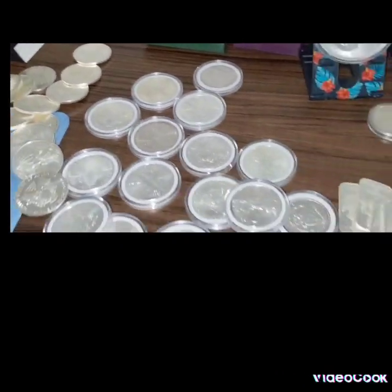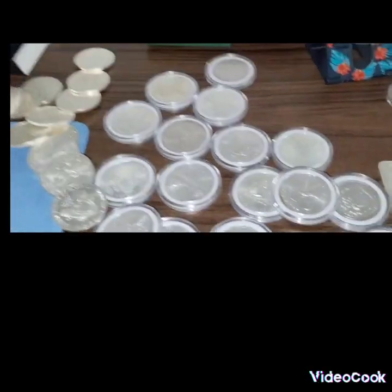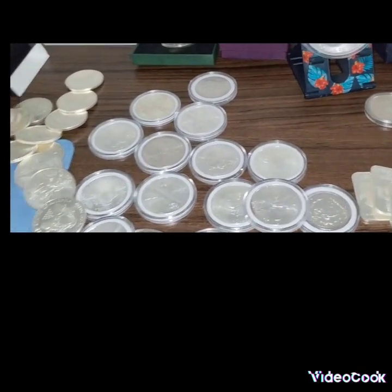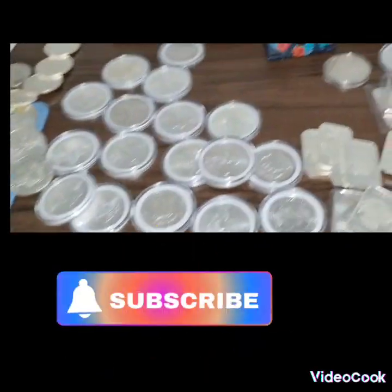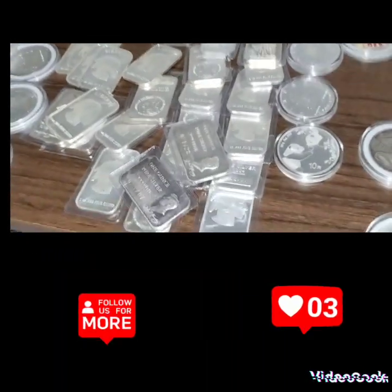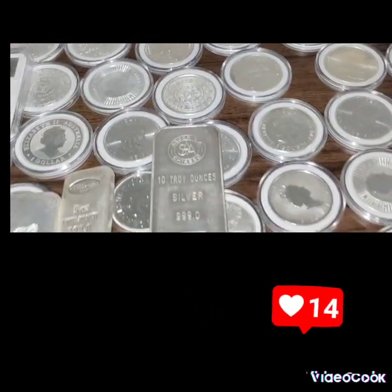I'll just continue stacking, guys. Silver goes up and down, but the point of stacking is to preserve your wealth, no matter what happens. You never know what's gonna happen — you might go to digital currency, who knows, that's what they be talking about. So when you got silver, you're gonna protect yourself, protect your wealth. That's what I do — just for protection.